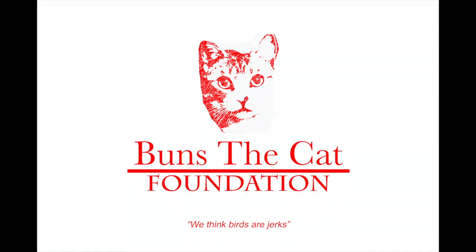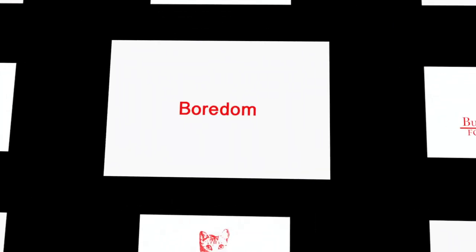The following program is brought to you by the Buns the Cat Foundation — we think birds are jerks. It's also brought to you by absolute boredom.